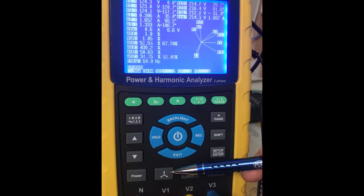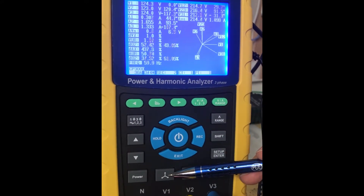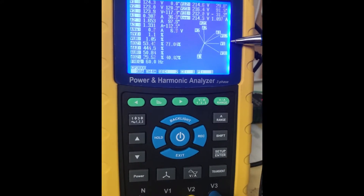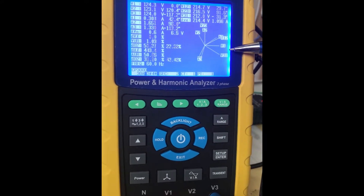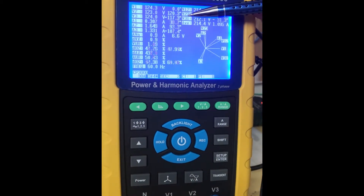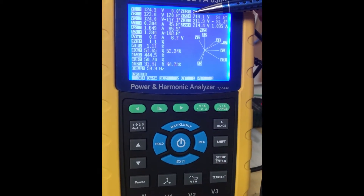This is the graphic phasor diagram key. When you select that, it's going to give you a visual representation of the phase voltages and line currents, displaying on this graph the numerical values of each phase and their relationships.